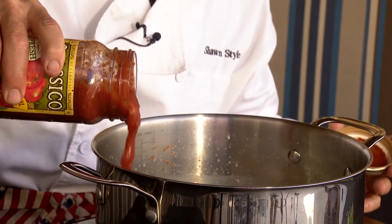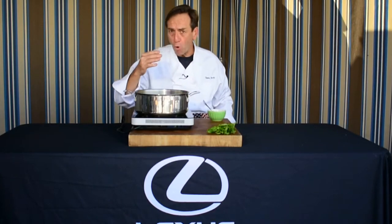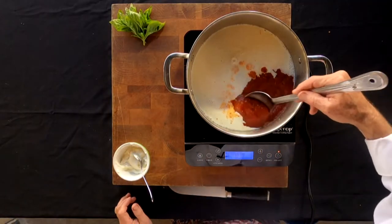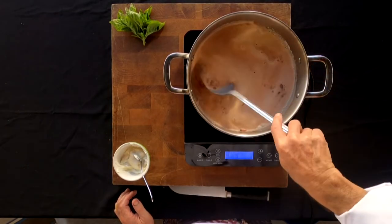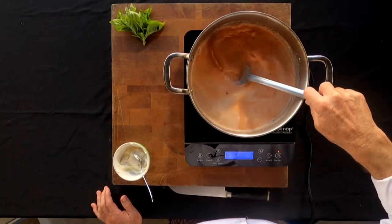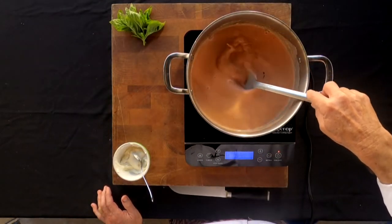You can use any type of spaghetti sauce, whatever you like. Equal amounts of everything — this is going to be enough for four big bowls of soup, and you can add more or take some out. So it's three equal parts of those ingredients. You can see that's starting to boil just a little bit there — give that a little stir. We're going to let this simmer for about 10 minutes to let all the flavors blend and reduce down a little bit in thickness so we get a nice cream of tomato soup.